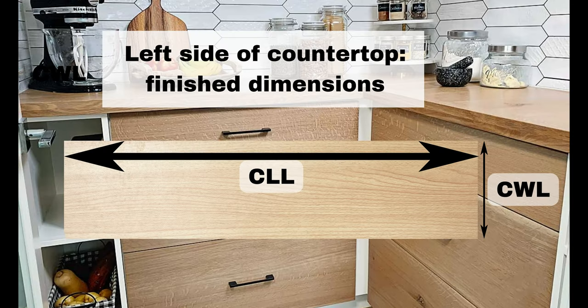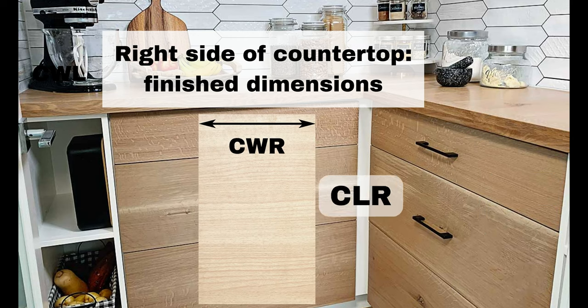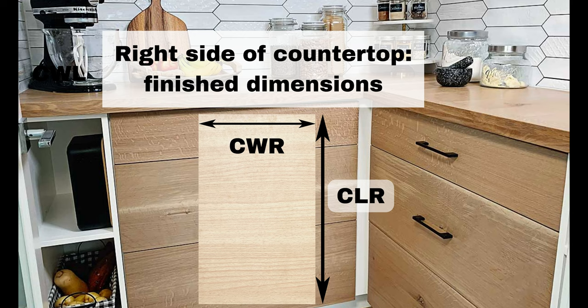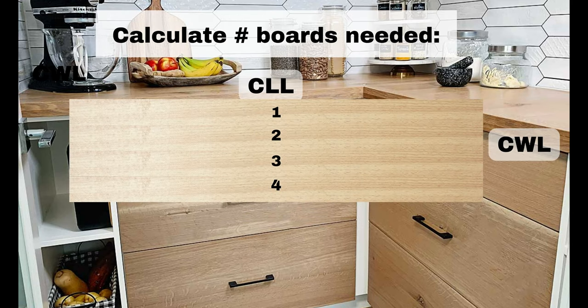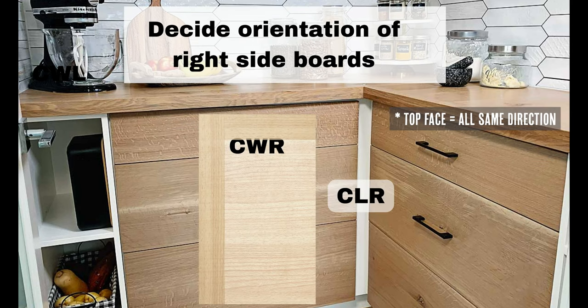We've labeled the left side countertop finish dimensions as CLL by CWL and the right side as CWR by CLR. Now we're going to need to calculate how many boards are needed in order to build both the left side and the right side of our corner countertop.